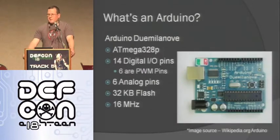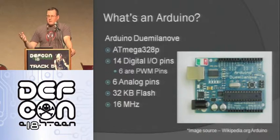This is a picture of an Arduino — this is the Duemilanove, which is 2009 in Italian, the latest one the Arduino guys came out with. It runs on a mega 328P chip, has 14 digital input/output pins, six of which are pulse-width modulation so they can act as analog out — they go on and off so fast it looks like they're partway on. It also has six analog input pins where you can read an analog value, 32 kilobytes of flash, and runs at 16 megahertz.